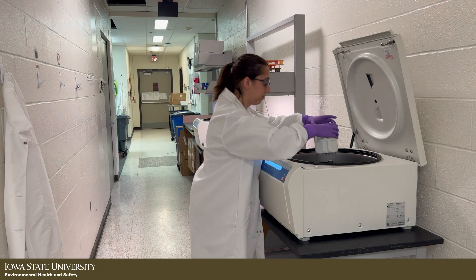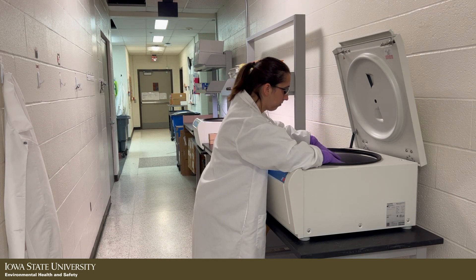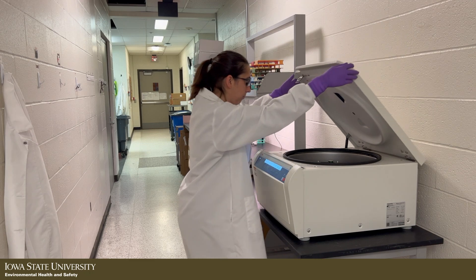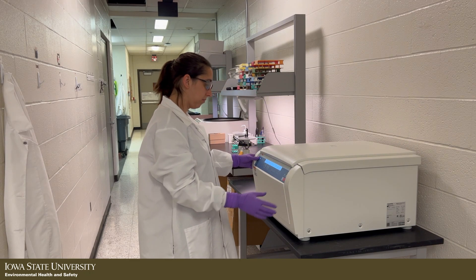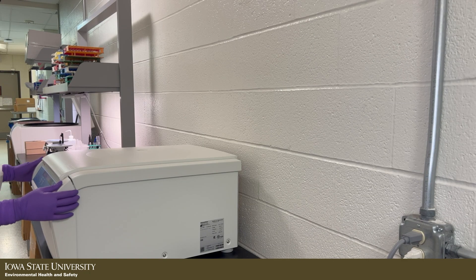Then, properly secure the lid. Ensure the centrifuge is on a sturdy, level workspace before starting. If the centrifuge is wobbling or shaking, stop it immediately or pull the plug.